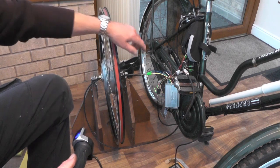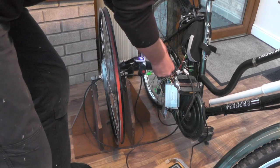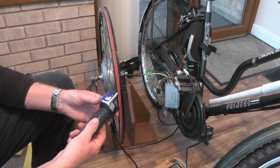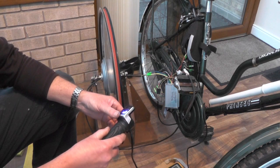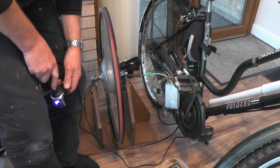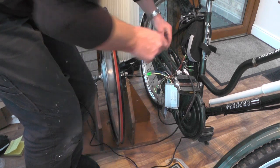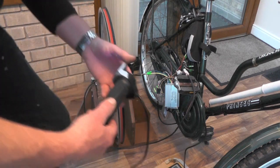I've got a facility on this controller where I can couple these two blue wires together and it halves the power. So it should go at half power now, and I'll incorporate a switch on my handlebars so I can flick from high to low power. That's not going as fast — and if I just disconnect this wire, that's double the speed.